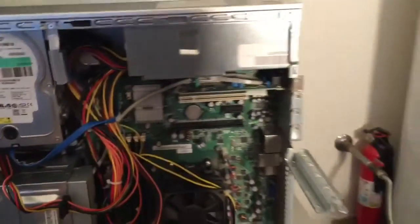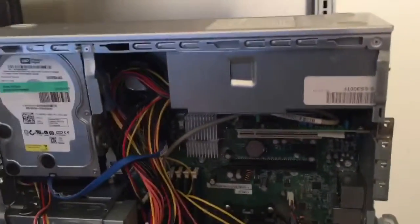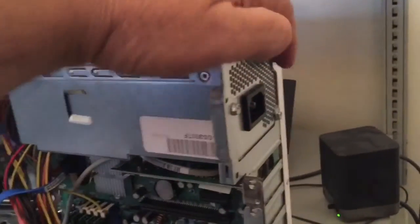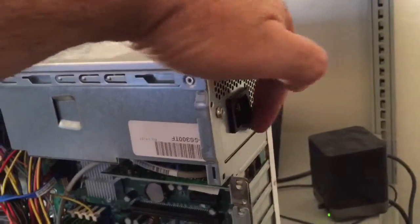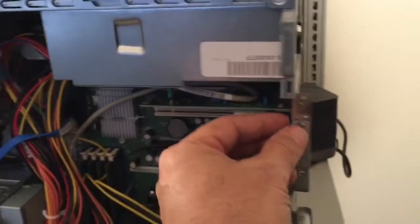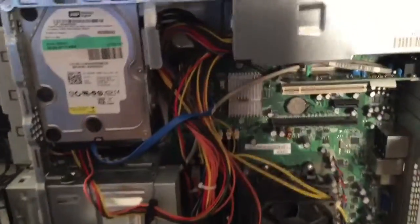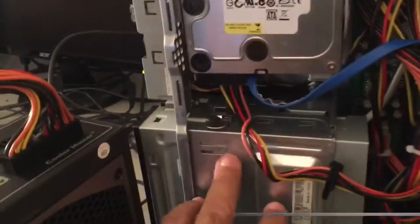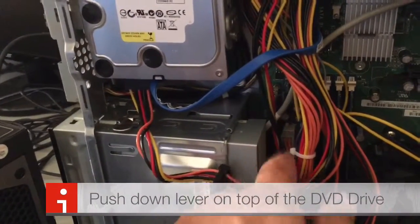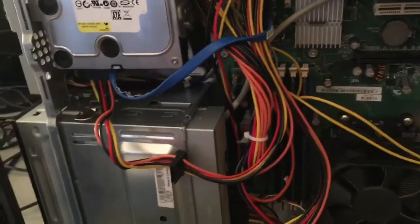We've already pulled the power supply out of it, and if you're thinking about doing this, it's really not as difficult as you think. It will take some steps. First step is to remove three screws in the back of the unit — with it unplugged, of course. Then you'll find a brace that goes over this. Pull this lever down here and remove the brace. Then take the DVD drive and move it forward. You'll have access to all of the wiring and cabling and you'll be able to pull them. It's very easy — just be very gentle.